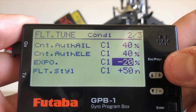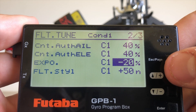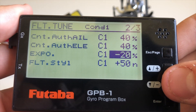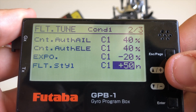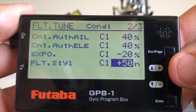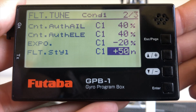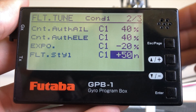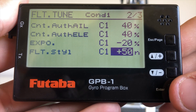Next we have our expo. Default is negative 20. Now if you ran say negative 10 in the transmitter, your overall exponential will be negative 30. Next we have our flight style, again adjustable through each condition. 50 is the default and is a good starting point. The higher this number, the more robotic the model will feel — a bit more snappy, a bit more locked into the manoeuvre. The lower this number, the more linear and less locked in, potentially more fluid the model will feel. That's a personal preference — I tend to run about 35.